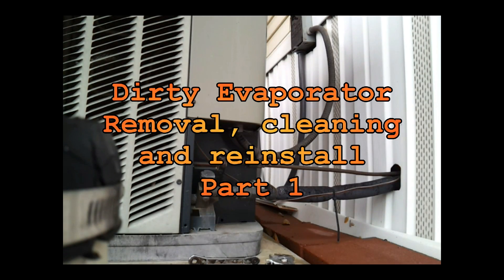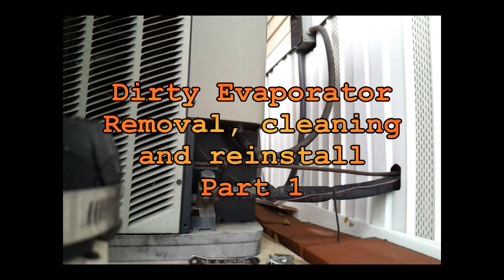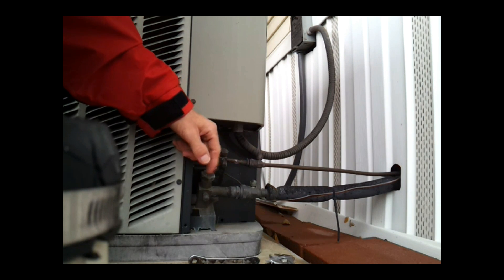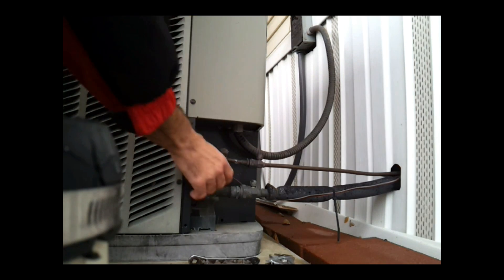Hey guys, today I want to do a pump down test, and if everything works smoothly, I'm going to lock it off. I want to clean my evaporator coil tomorrow, and tonight I want to see if I can pump all the Freon down into my condenser unit outside. It's not too old, so I think the compressor can handle it. The lines are pretty short, and I shouldn't have any problems. So that's my goal for today.